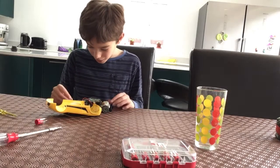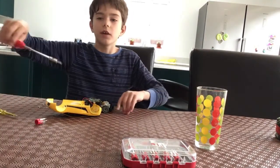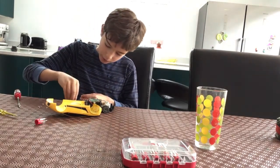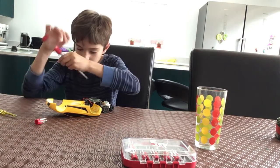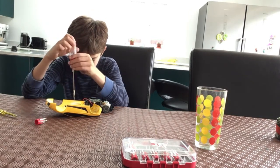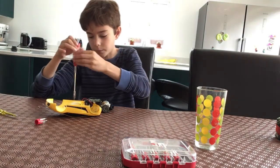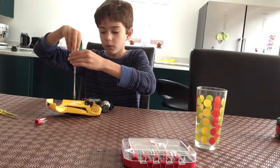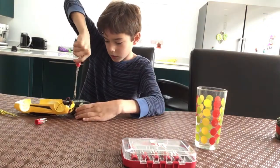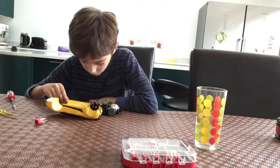Hi guys, welcome back to another Cast Your Best video. Today we are on video 5 of putting back together and taking apart my oldest RC car. And we are going to be putting back on some screws and finishing it up. Then on episode 6 we are going to be driving it around and see how it drives. This car cannot drift but we can see how it drives.